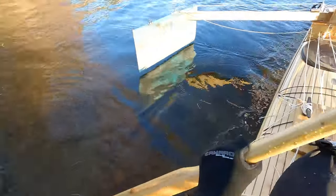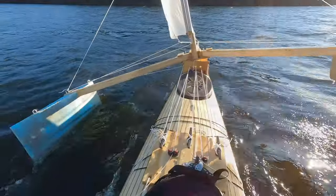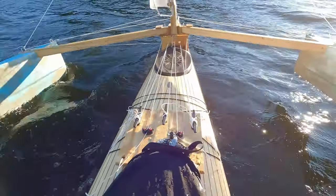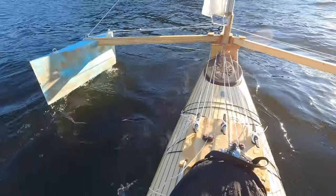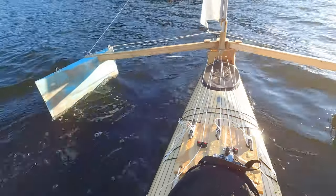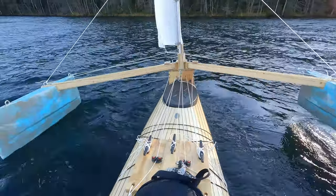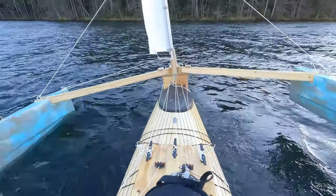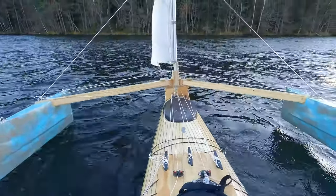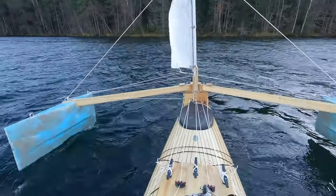I push out from the beach to try it. Not great. The sheeting angle is wrong. Also, the pontoons are too high up above the water. The beams are wobbling in the side wind, and the leech is closing in the lower part of the sail.